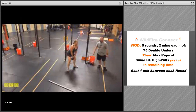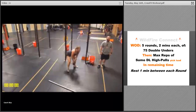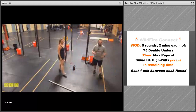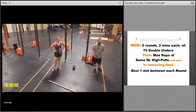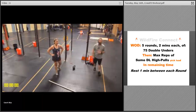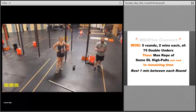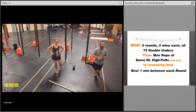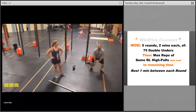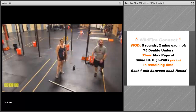As soon as you're done with the double unders, grab a kettlebell, dumbbell, or barbell and do as many sumo deadlift high pulls as possible in the time remaining. Then take a one-minute rest and do it all over again — 75 double unders or 75 singles. Rx is double unders, but scale as needed. You'll do five rounds total with one minute rest between each. Go hard, go fast, count your reps. If you need to stick with the sumo deadlift instead of the high pull, that's okay too — just make it challenging.